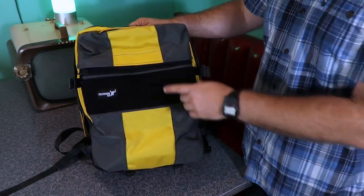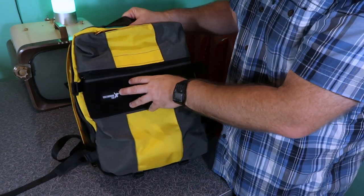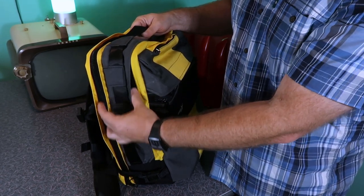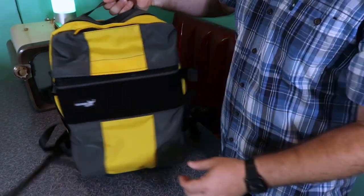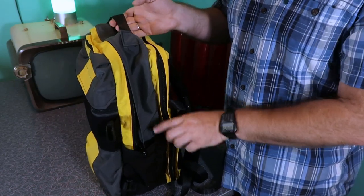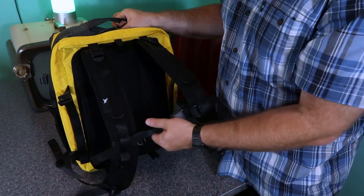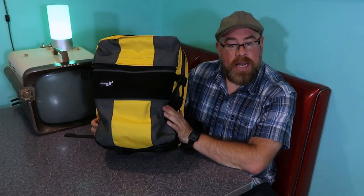Just to recap quickly: I got the Velcro, I got the half pocket at the front, I upgraded to the magnetic Fidlocks, I upgraded to the number 10 zippers on the main compartment, I got one cup holder, and the Fidlock upgrade came with the magnetic sternum strap.